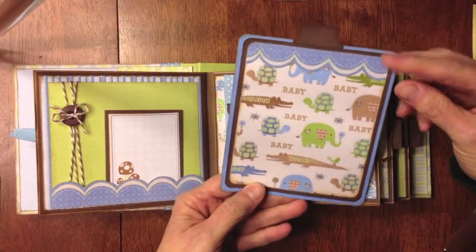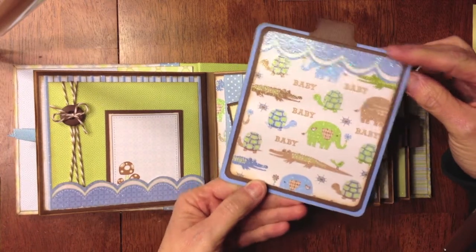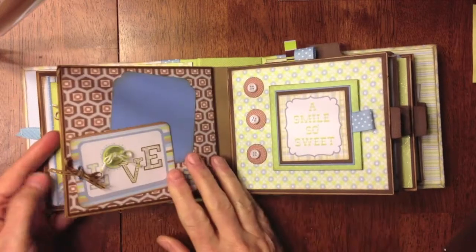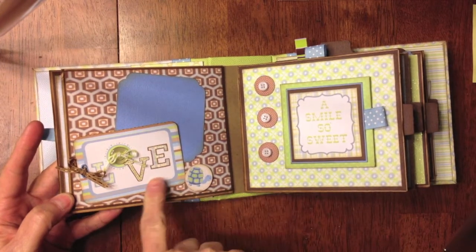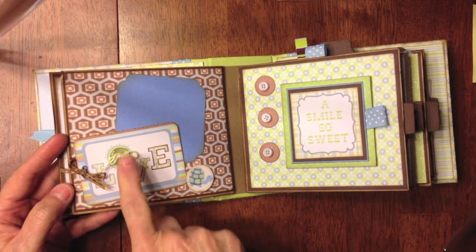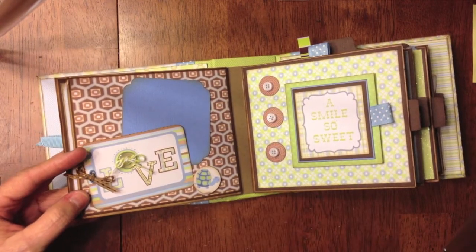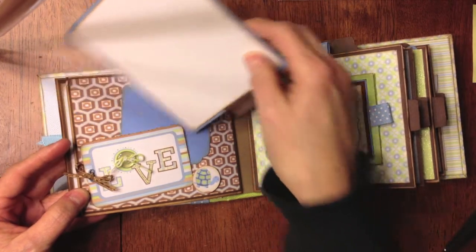It's got little animals on it, and this paper is really cute — it's got the blues and browns and greens, and lots of glitter. On this page, there's another tag from the tag sheet that says 'love.' I went ahead and tied some little ribbon around here, and added a button for the O with some twine in it. I added a photo mat here, and the word 'love' is open so they can stick the photo back there.